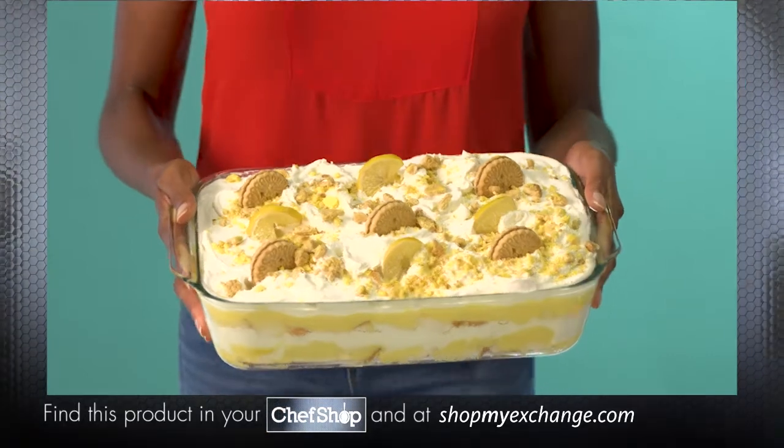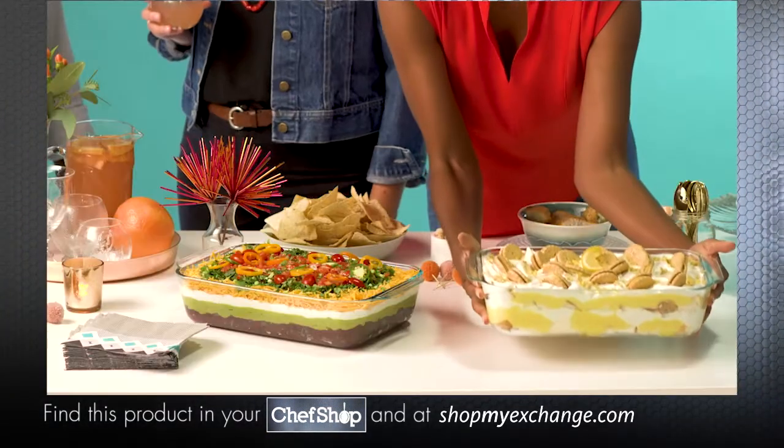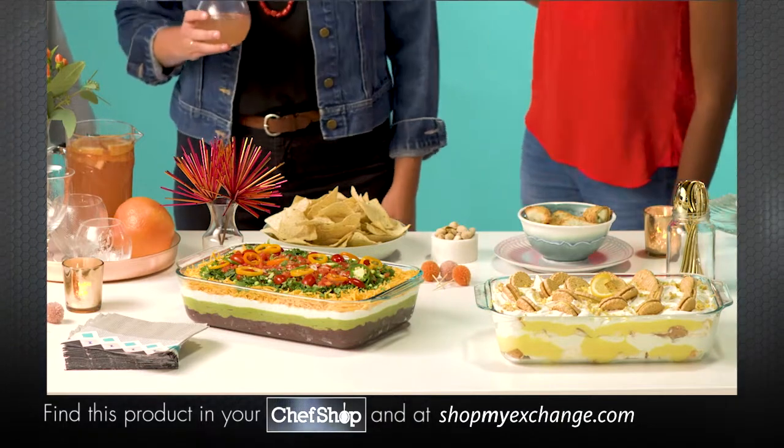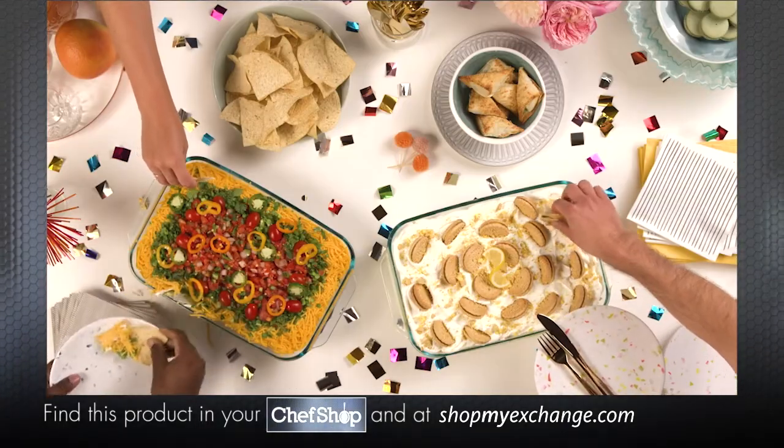Allowing you to go big, get creative, and serve up crowd-pleasing possibilities. So get ready for a big upgrade — take your yummy creations to new heights.